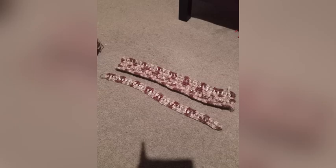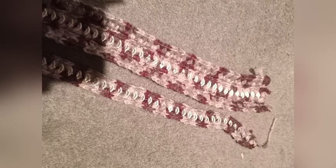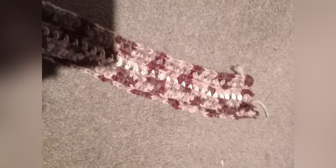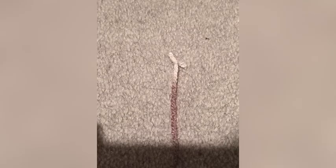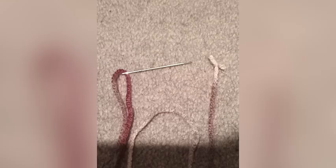Now if you want to attach it to more of them, it's pretty simple. Basically, make sure your soda tabs align. You want to put it over with right sides facing together, and then you want a needle and also some yarn. Then tie one end of the yarn, put the needle through the other, and then put the needle through the two pieces of the soda tab chain.